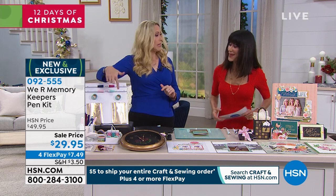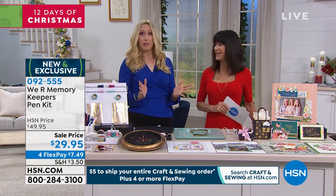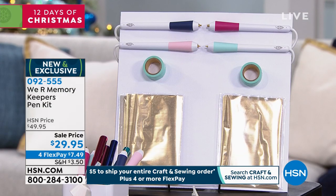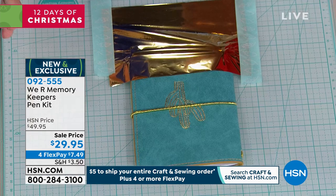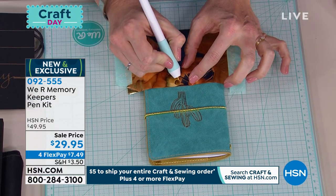So with each set, you get the placement tape and you get the foil, so you get everything you need to get started. Just right out of the box, you can make some cool things. We're going to start by foiling this leather binder — this is a little journal. If you want to make gifts for the holidays and personalize and customize them, you can totally do that.